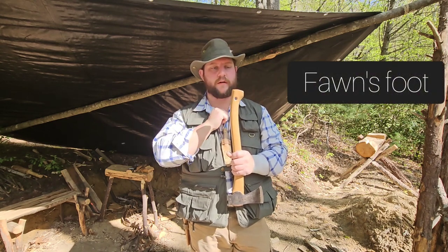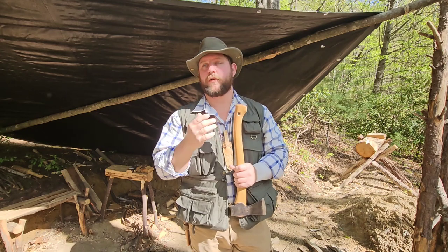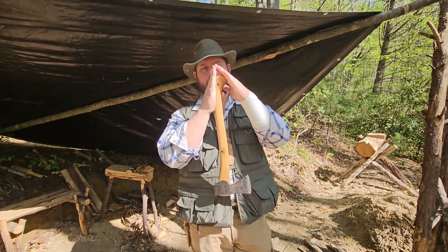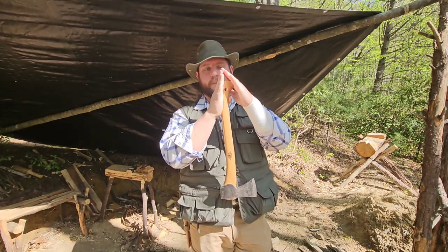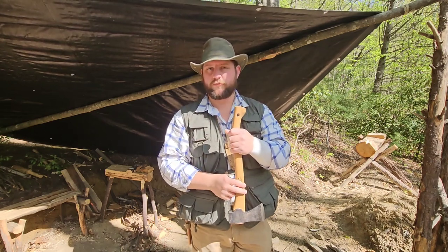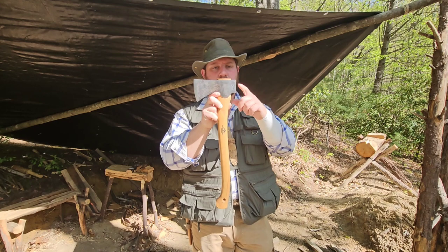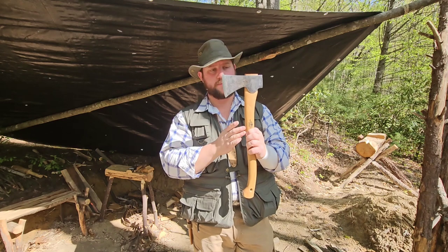I kind of like the older term of a fawn's foot. This one is flattened off at the top, but if you look at an old axe from when the fawn's foot was first introduced, the back of the handle would come up and out at an angle to a pretty sharp point — and if you isolate the end of the handle, it really does look quite like a deer's foot. This region of the handle on the same side as the pole is referred to as the back, and the side on the same side as the bit is the belly.